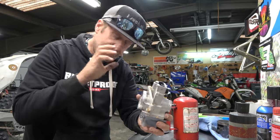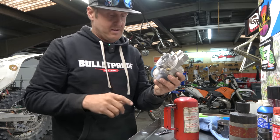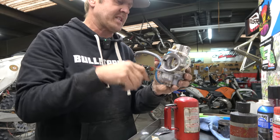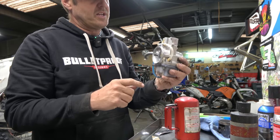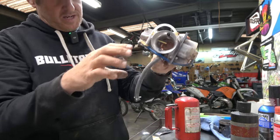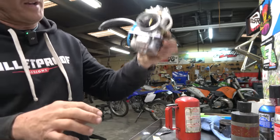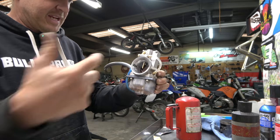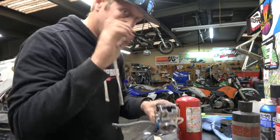I tried every option of fiddling with it — the settings it came with in the box and the settings the guys at X-Ting gave me. I just could not get it dialed in. I think the problem is when it bounces, gas goes up into it and it doesn't have an overflow to dump out like a normal carburetor. Let me grab one to show you.